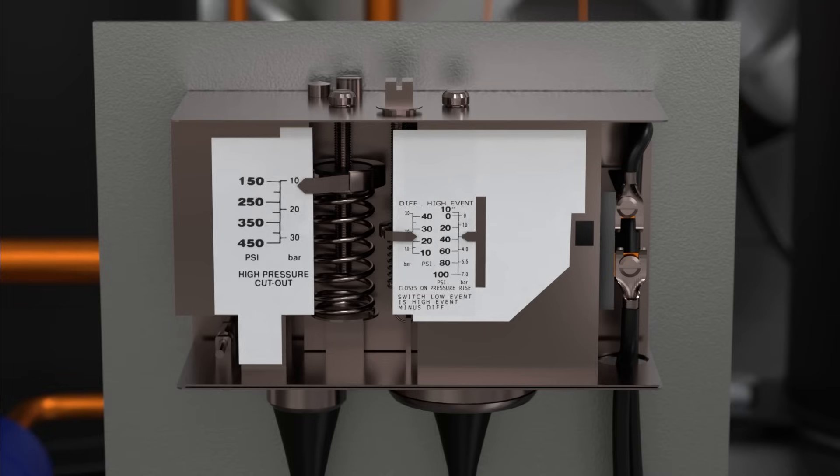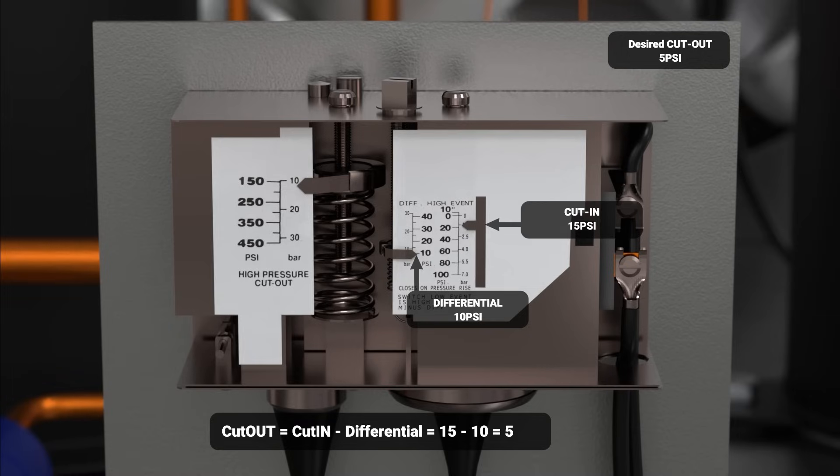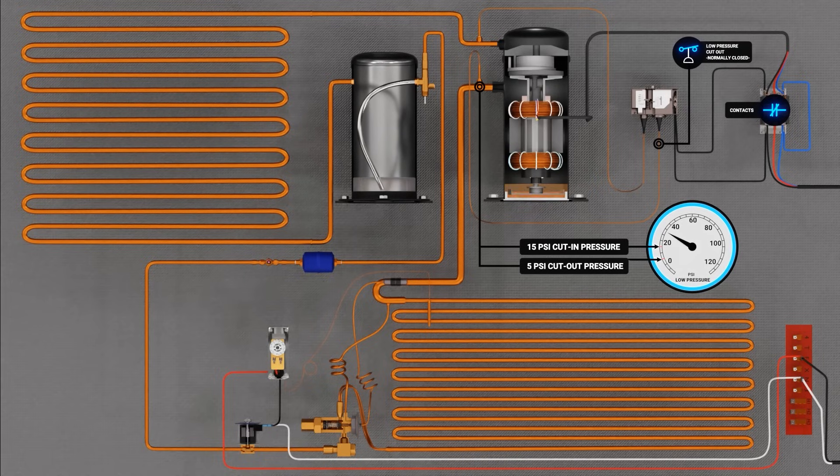This is where many technicians get confused. On most pressure controllers, you will see two settings you can adjust: your differential setting and your cut-in setting. To set your cut-in pressure, simply adjust the dial on top of the pressure switch to your desired cut-in pressure — in our application, we will set it to 15 PSI. To obtain your cut-out set point, we must subtract our differential setting from our cut-in setting. Since we have our cut-in at 15 PSI and we'd like our cut-out at 5 PSI, we will adjust the differential setting to 10 PSI. Your cut-out setting is your cut-in setting minus your differential: 15 minus 10 gives us a cut-out of 5 PSI.